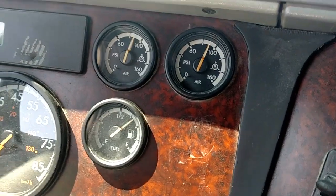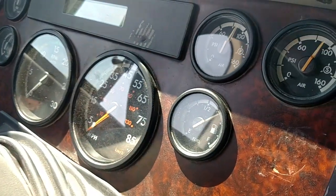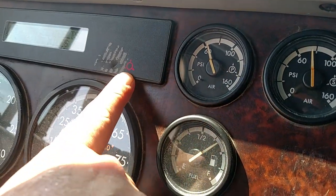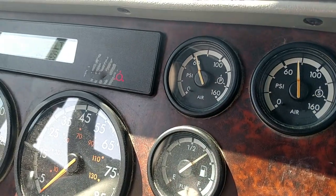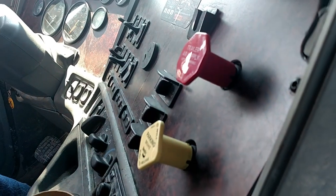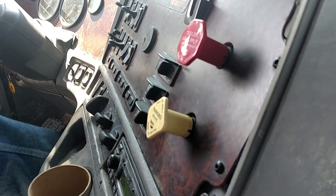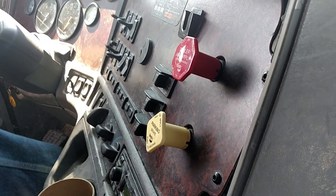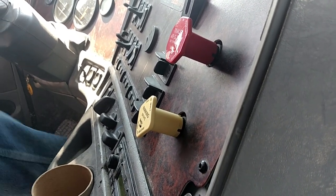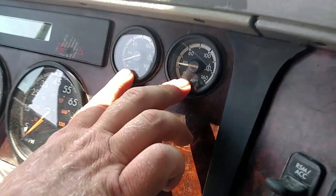Next we're going to fan them down to when our low air warning light and buzzer comes on — that should be before 60 pounds. The low air warning light is on and we are above 60 pounds, so that passes. Next I'm going to fan it all the way down until both valves pop, which should be between 20 and 40. Both of my valves have popped and I am between 20 and 40.